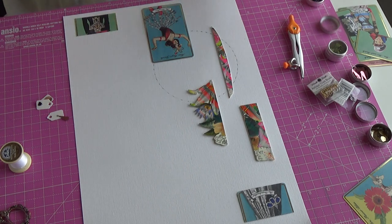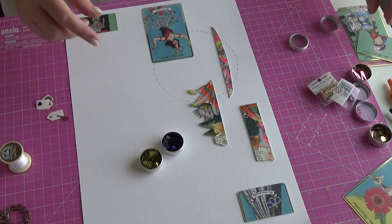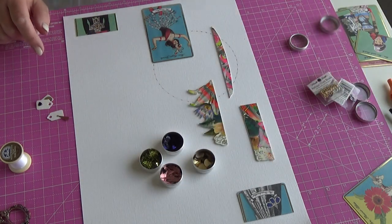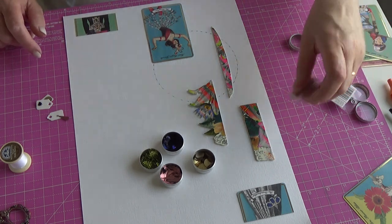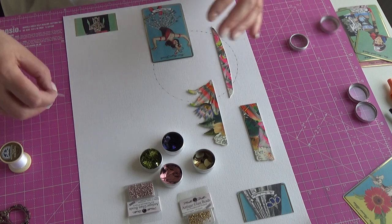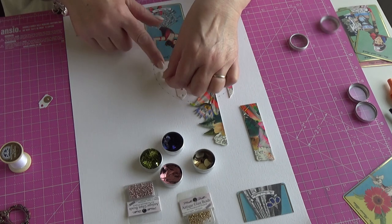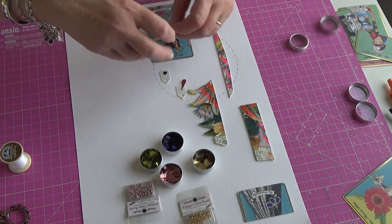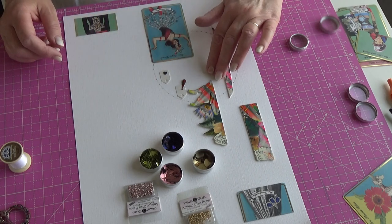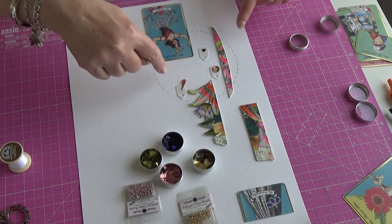I've already prepped some stuff for that. There are a lot of metallics in these images and I don't have metallic threads - it's not something I use. As you probably know if you follow me, I use mostly white. But I do have metallic-like beads and sequins, so these will probably be used to reference the metallics. I have more - these are just the ones I got out this morning - those beads and those beads.